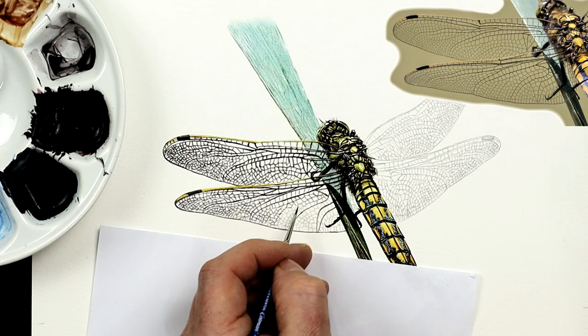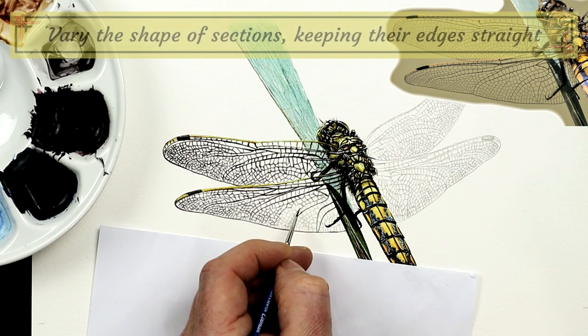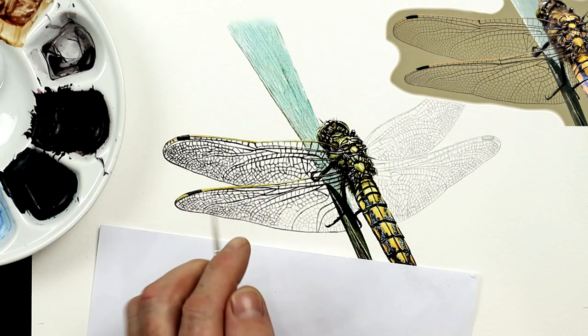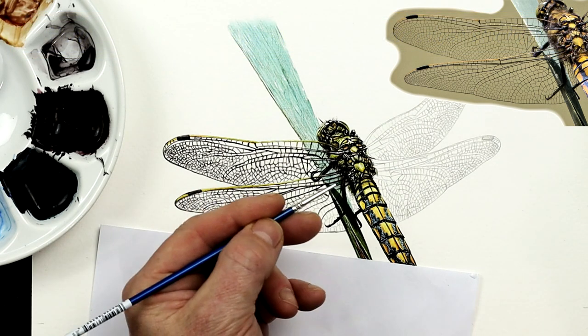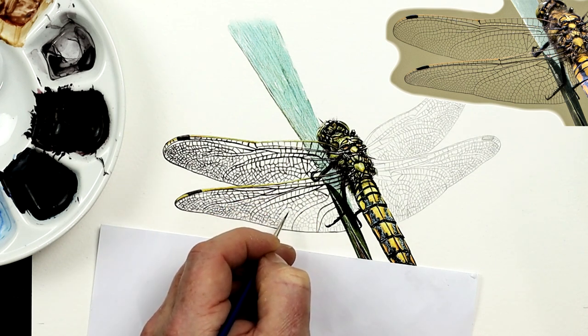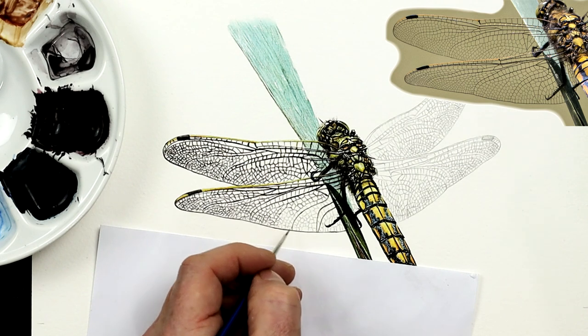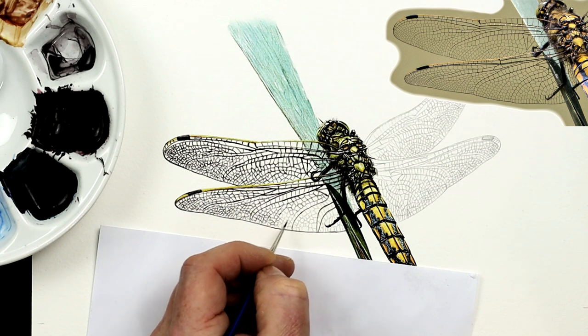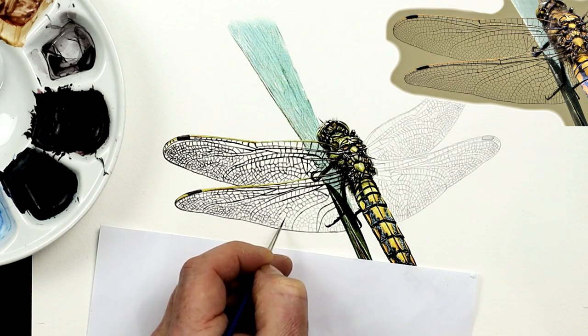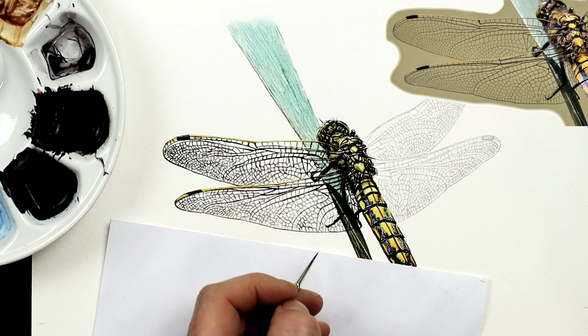By the way, all these little blocks I'm making here, I'm making sure that they're not all the same — that's quite important. Because when you look at the reference photograph, all these little gaps vary in size and a little bit of shape. A lot of them have kind of hard edges, so not too many curvy round edges. So little points here and there — pointed shapes, little blocks, little triangles, a variety of shapes like so.